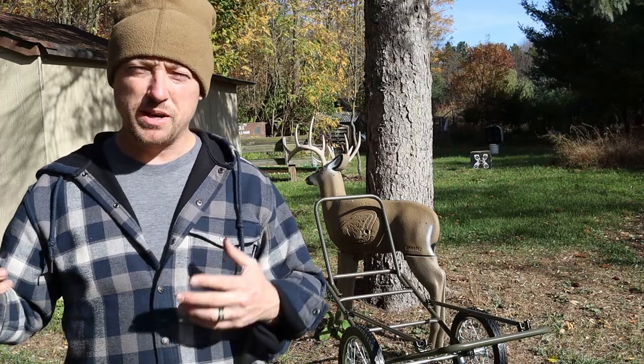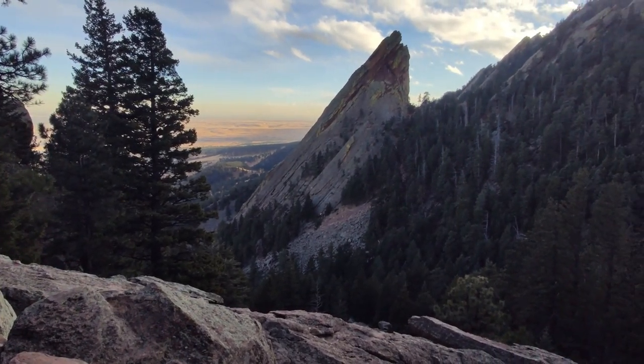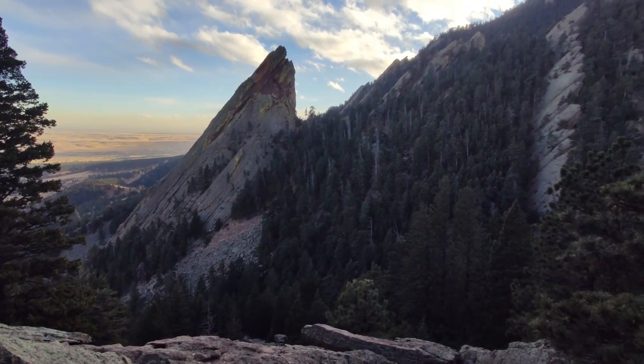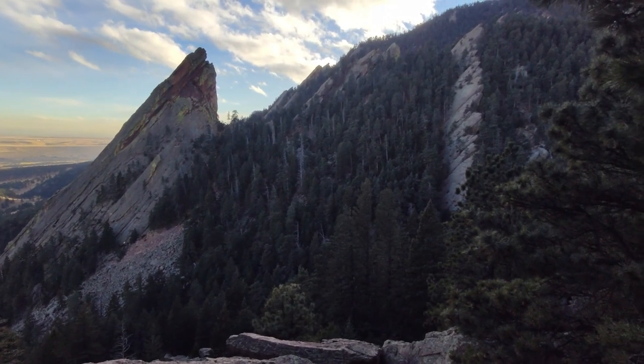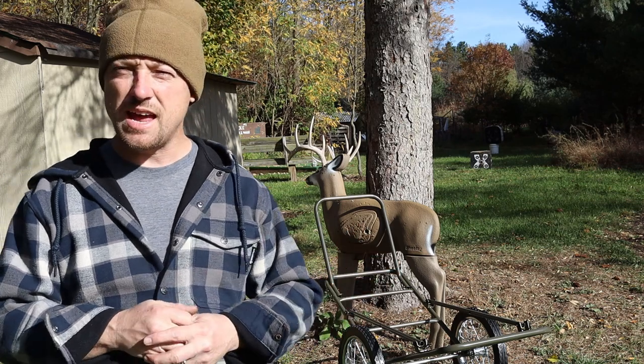Trying to do it yourself dragging dead weight is a total nightmare. My father-in-law goes out to Wyoming and Colorado — he hunts the mountains with his buddies every year, usually picking a different state each year. They drag up and down the mountain, going up three feet and sliding back down four feet, dragging for up to six, seven, eight hours sometimes.